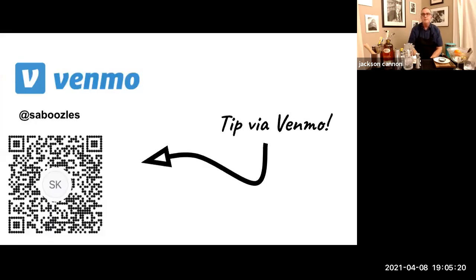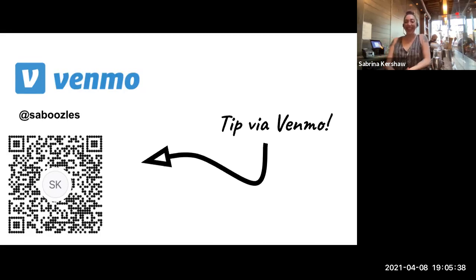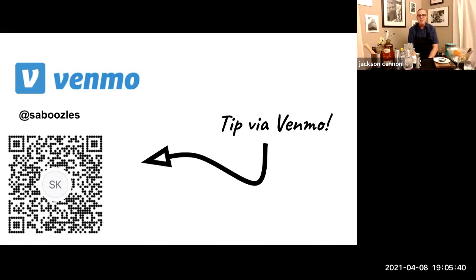Without further ado — Sabrina Kershaw has 17 years behind bars in New Hampshire and Boston. She was the first Speed Rack Boston winner in 2011 and has been a volunteer for that amazing charity ever since. She's an alum of the highly competitive Tales of the Cocktail apprentice program, and for the past six years has been behind the stick at Lone Star Taco Bar in Alston. If you'd like to support her directly by hitting the tip jar, her Venmo credentials — Sam Boozles — are in the chat.